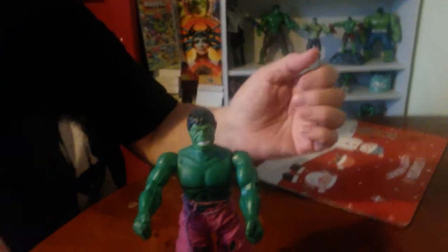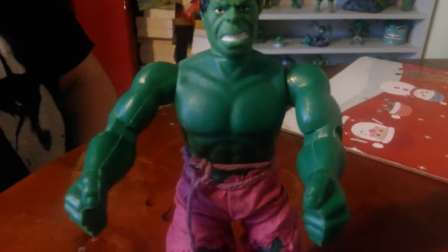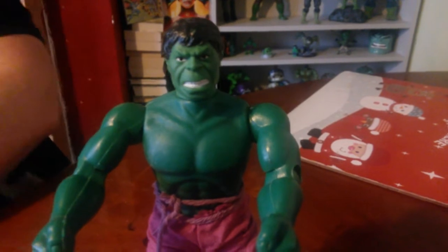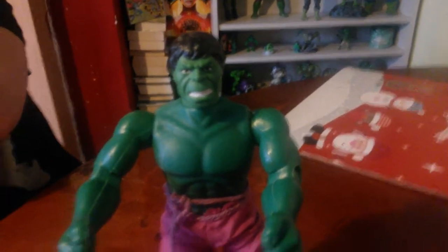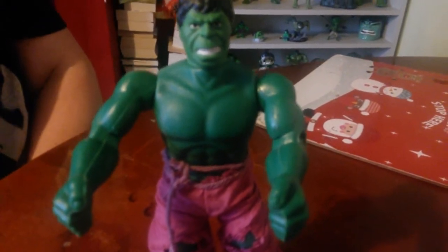In the Mego Hulk line, there is a six or seven inch figure. There is a 12 inch one as well, but they're quite pricey. I have seen one, but we'll see about that.